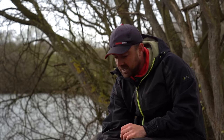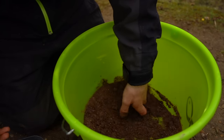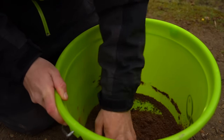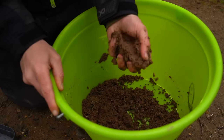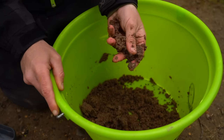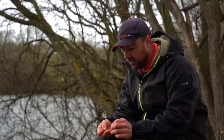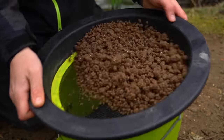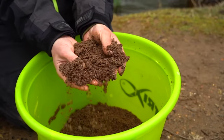Get yourself a big bait tub and slowly add water drop by drop, mixing it together really vigorously to get it all dispersed. Keep going until it's slightly too damp — when you squeeze it in your hand it all comes together in a damp ball. In 15 to 20 minutes it will dry out perfectly. Then put it through a riddle — you'll be amazed at the lumps in there. Riddle it through and you finish with a nice fluffy groundbait, exactly what we've got here.